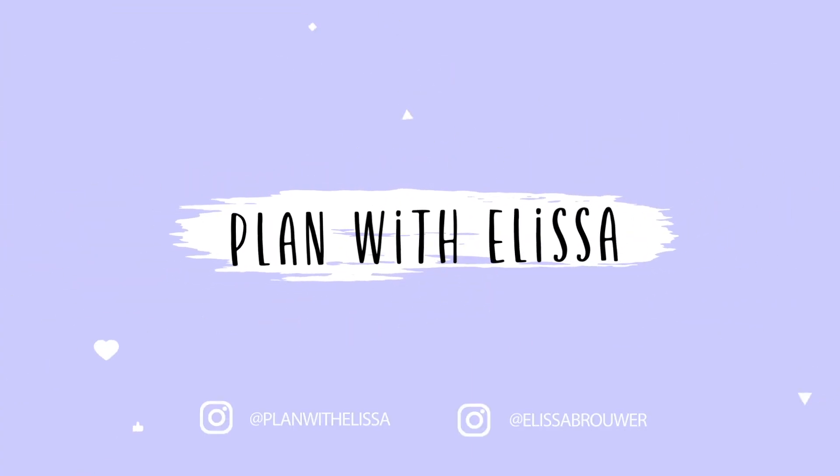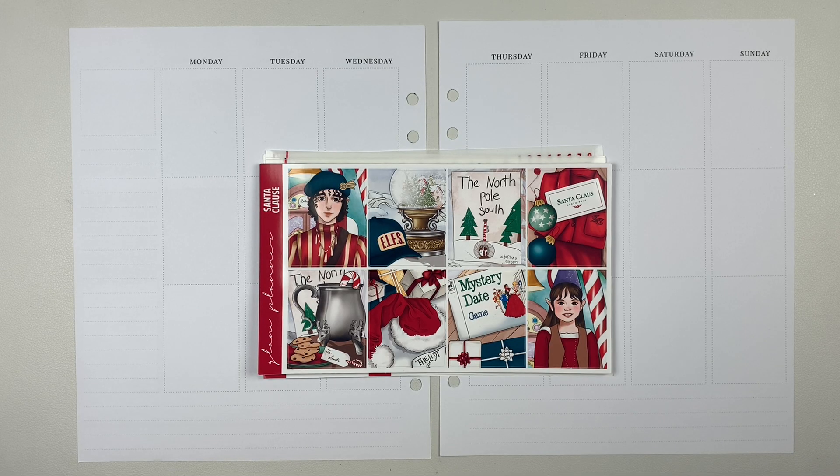Hey everyone, welcome back to my channel. For today's video I'm going to be doing my memory spread for the week of December 5th through the 11th.